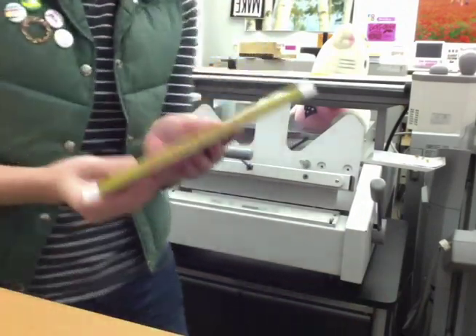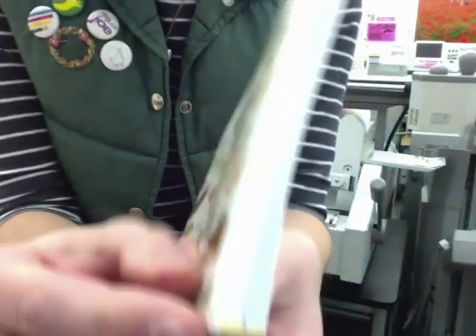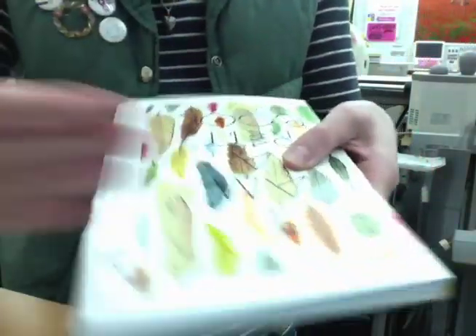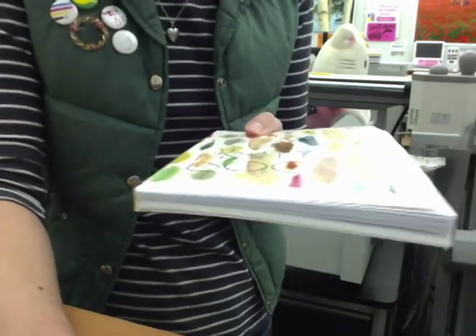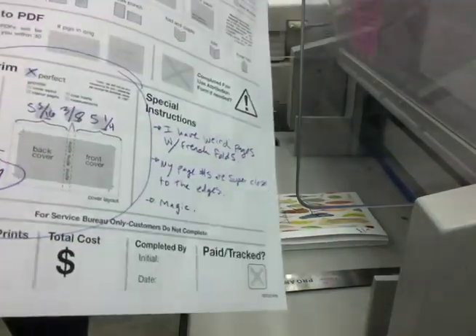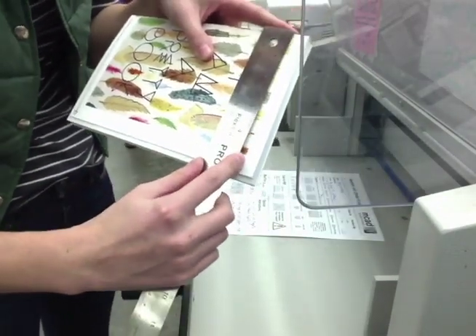If everything went to plan and all measurements were correct, the book should come out like this with a nice crisp spine. There will be glue sticking out of the edges which we will cut off when we trim the book to final size. It's best to leave everything untrimmed so we can cut off the final 3 sides when it's dry in about 10 minutes. I will now check your measurements for the final trim size and cut this down. I always double check that your final trim size matches where any crop marks lay.